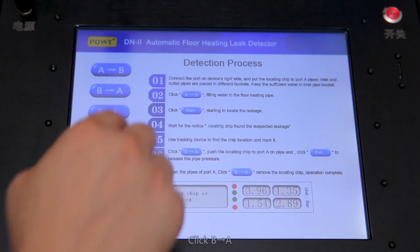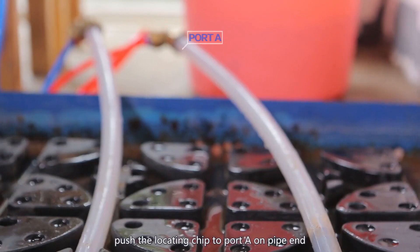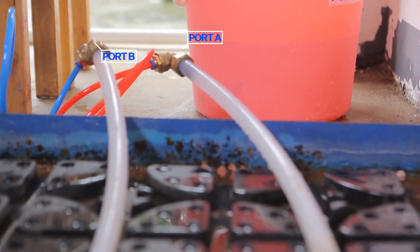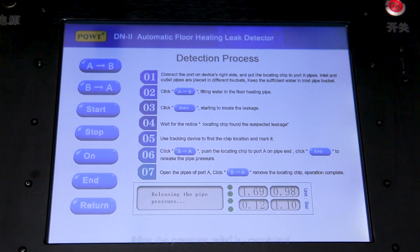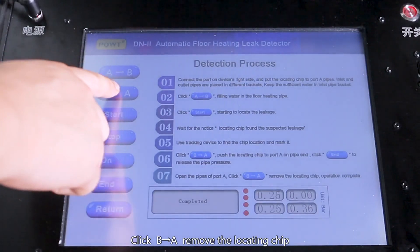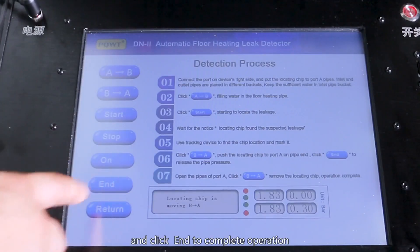Click B to A. When prompted 'locating chip is blocked,' push the locating chip to port A on the pipe end. Click end to relieve the pipe pressure. After the pressure relief is completed, open the pipes of port A. Click B to A, remove the locating chip, and click end to complete the operation.